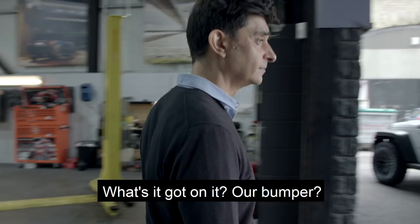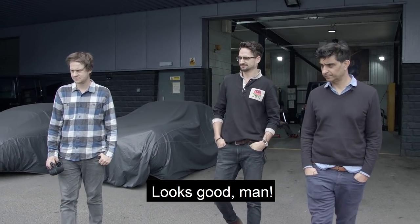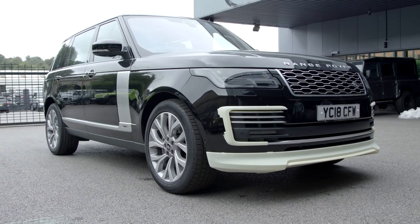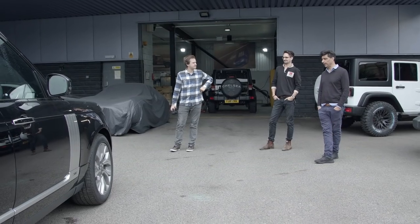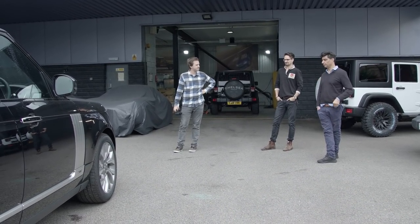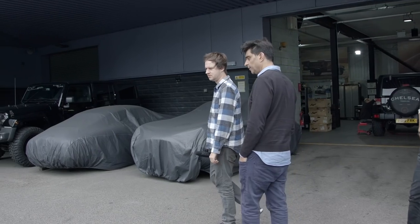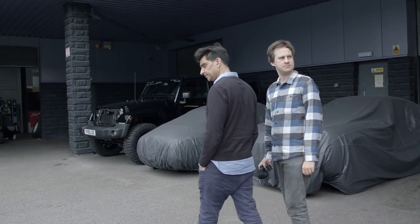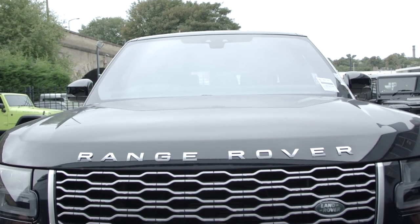Let's go and look at the Range Rover, guys. What's it got on it? A bumper. Looks good, man — looks really well. You know what it is? If you don't want heavy styling, that is just right. It's subtle. It makes a really big difference. Vogue's quite boring, isn't it? It's not Vogue, mate — it's an autobiography. It's a Range Rover autobiography.